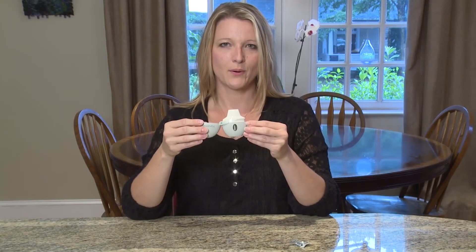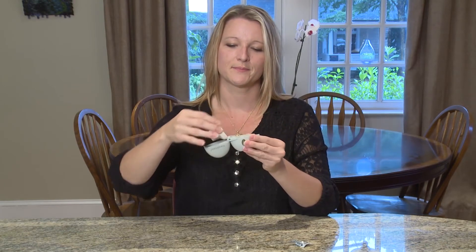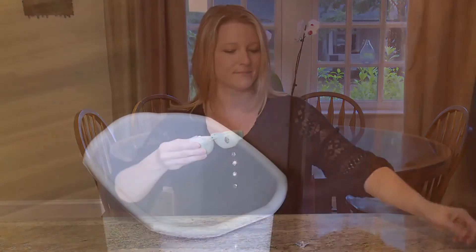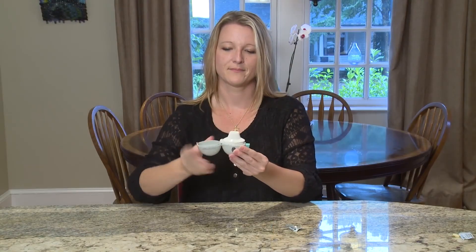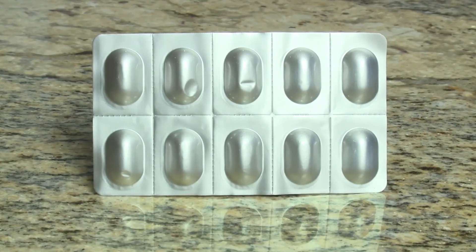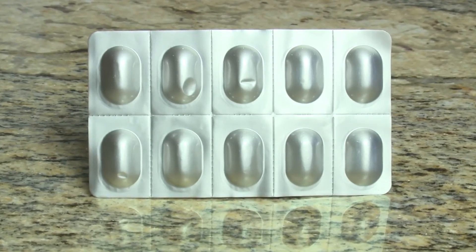After you have finished your treatment, open the mouthpiece and tip the Handihaler into your hand so that the empty capsule can fall out, then throw it into the trash. After you throw your empty medicine capsule away, close the Handihaler until the next time you need to use it. Check your capsule blister pack after every time you use your Handihaler to make sure you have enough medicine for the next treatment.